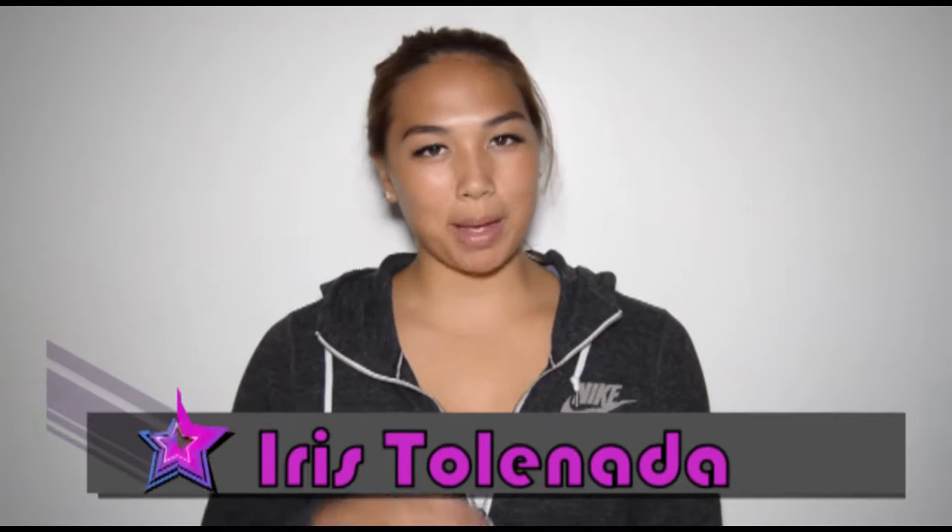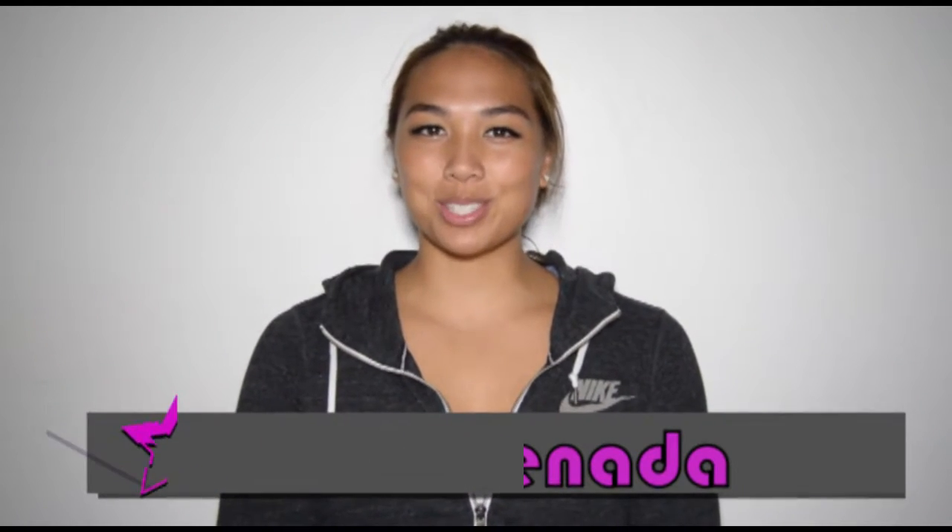Hey everyone, welcome back to my channel. Thank you for tuning in to another episode of Volleybloggin. If you're new to my channel, I'm Iris Tolanada and I'm your host. Today I will be reviewing two pairs of volleyball shoes and two pairs of non-volleyball shoes. I'll be talking about what I like, what I don't like, and I'll be doing an overall ranking based on my personal experiences.